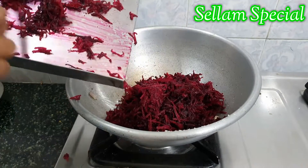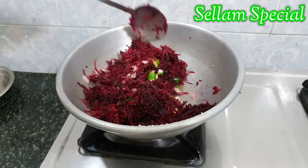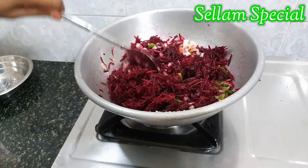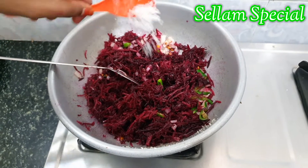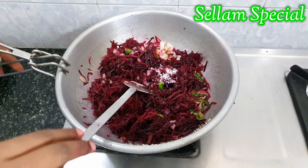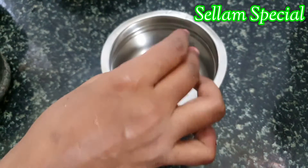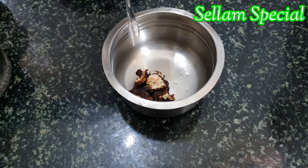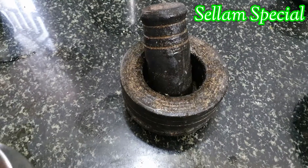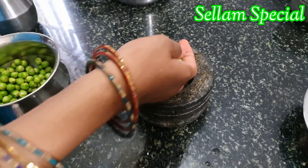Let's cook a bit of beetroot. Put a bit of beetroot in the pan. Let's put the parts in the pan in a small size and put it in the pan.